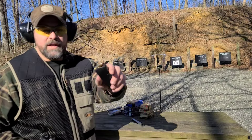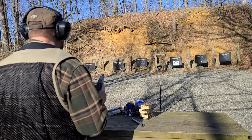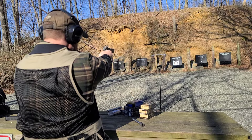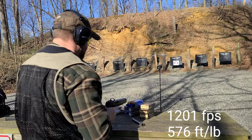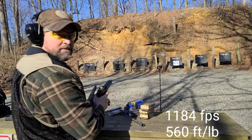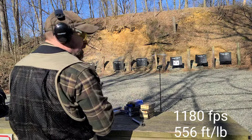Moving on to the Magtech — 180-grain Magtech, three rounds, full metal jacket, stock Glock six-inch barrel out of the G40. Let's see if it's a little hotter. 1201, 1201. 1184 — it's a little hotter. 1180.